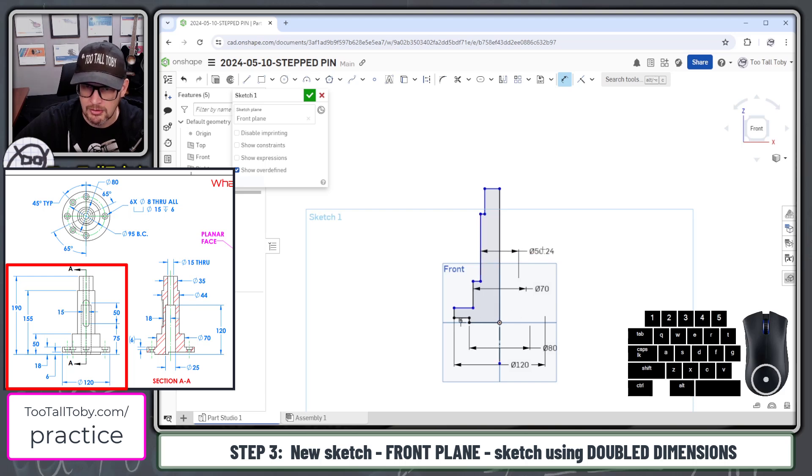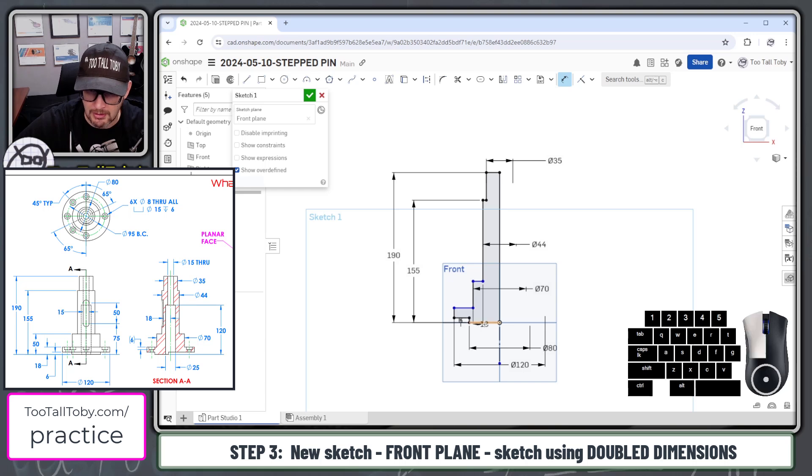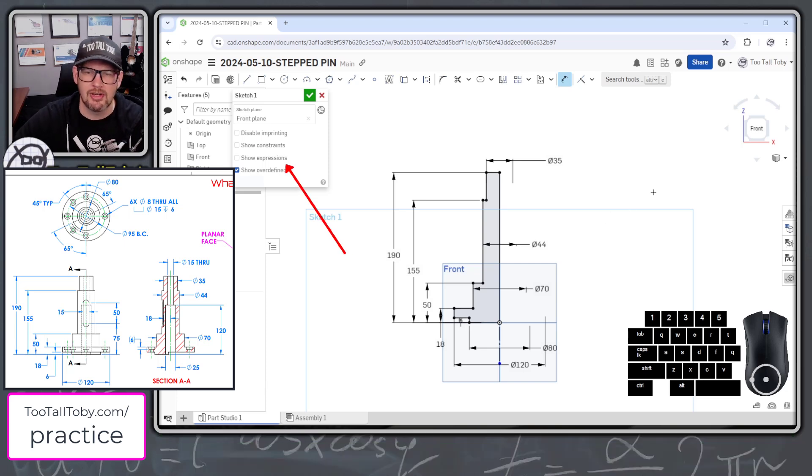We'll go from this line here to that center line, cross over, make that 44 millimeters. Then we'll finish up with this upper section, which has a diameter of 35 millimeters. The total height of this model is 190. The location to this point is 155. The location of this lower step is 50. And then one final dimension to this location, which is 18 millimeters. There we go — a nice black, fully defined, fully constrained sketch.